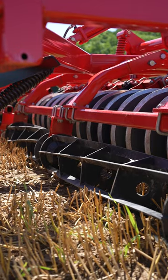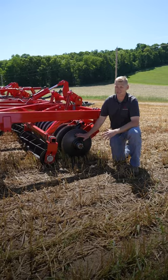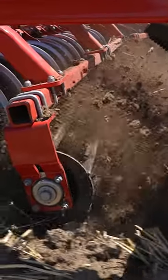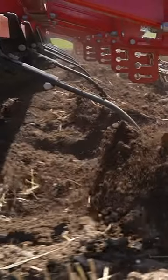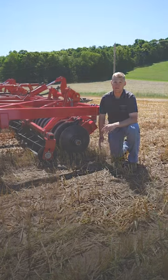This rolling basket does a great job of making sure that the residue you've already processed with your disc up front is getting pinned back into the ground, doing a really level job with just one set of discs. It really prepares it well for our sweeps in the back to mix that residue in and prep a really nice seed bed ready for you to plant.